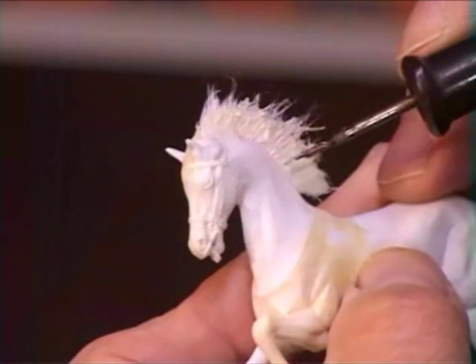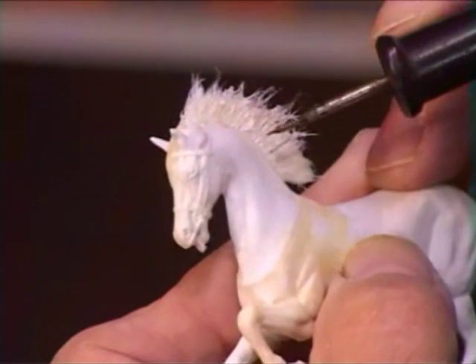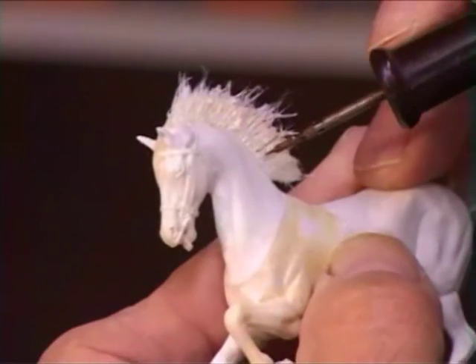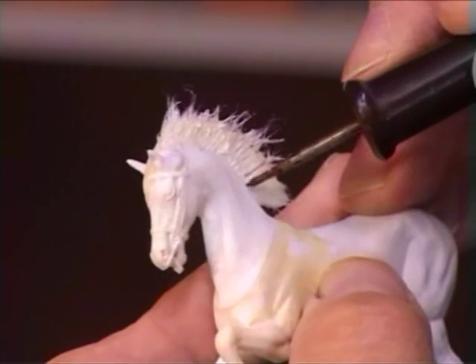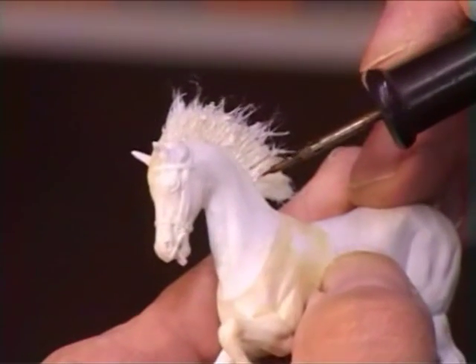Where the hairs of the mane join the actual mane on the horse — the ridge — I like to do as many fine lines as I can, and that makes it look more like real hair, like the real mane.